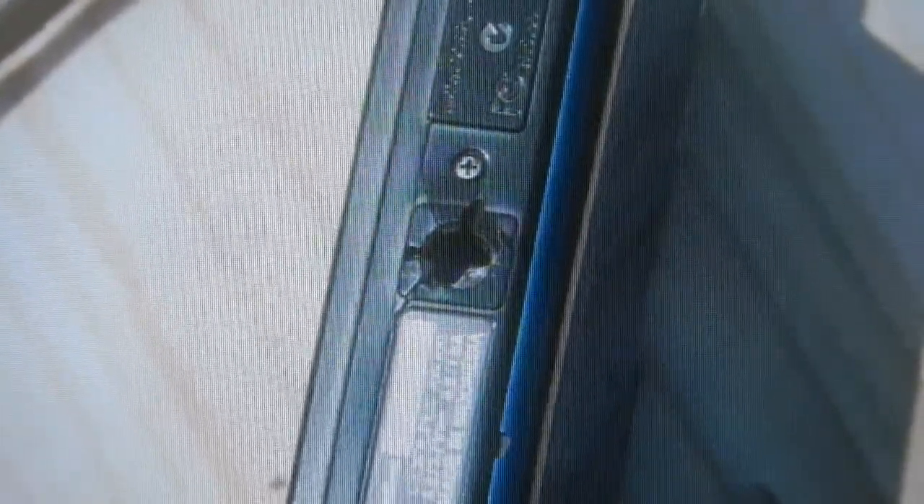Here you see the damaged quarter-20 threaded tripod socket on the bottom of the camera. You can see where it's been pulled apart — it's just plastic, but it's a durable plastic. Again, it was my fault. I've had the camera for years and never had a problem. So we're going to go ahead and make this repair so that it's now usable.